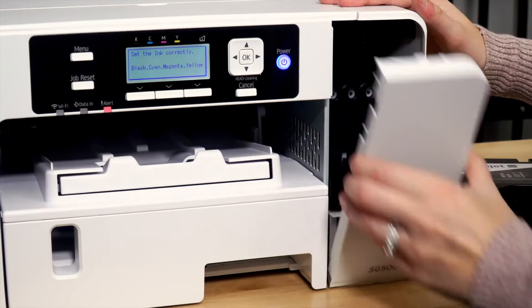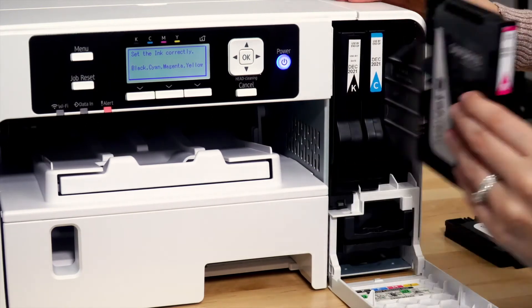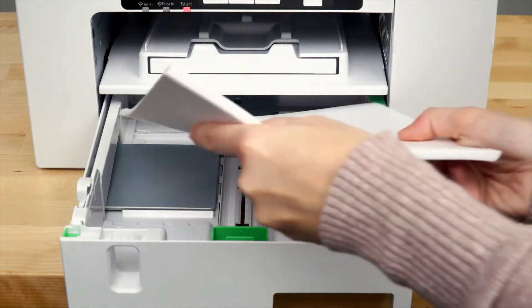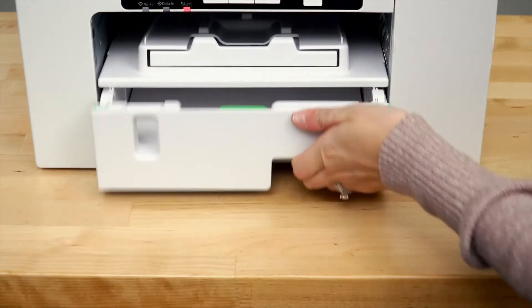The printer will now prompt you to open the front cover and insert the ink. Set the cartridges into their corresponding slots. Your printer will then run through a seven-minute initial charge. While you wait, load your heat transfer paper into your print tray, shiny side down.